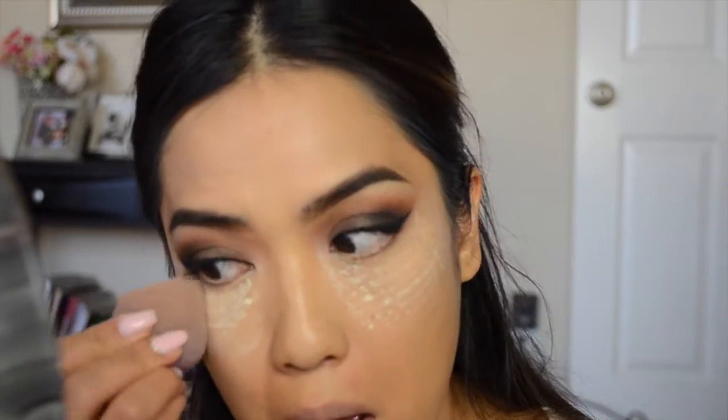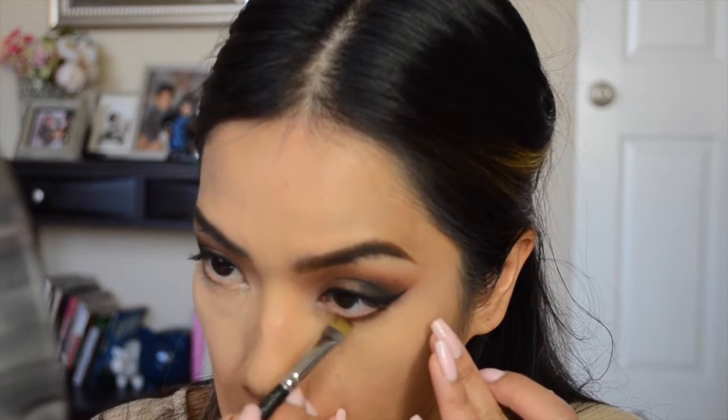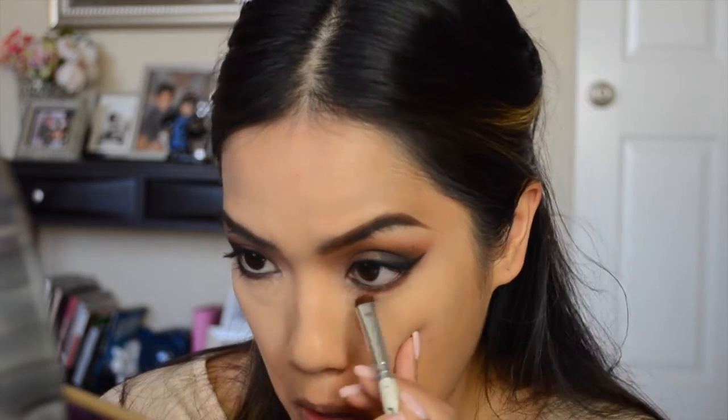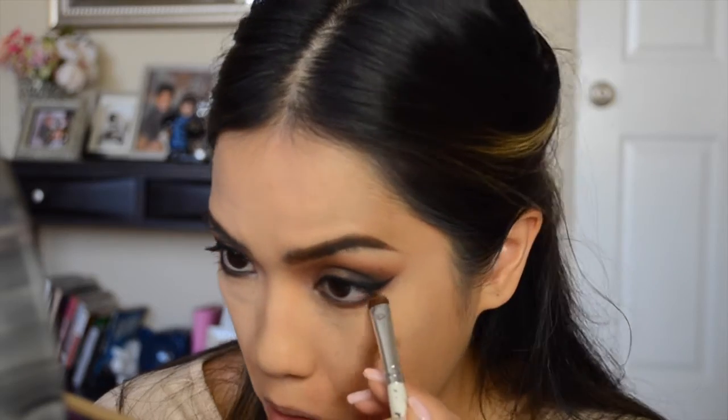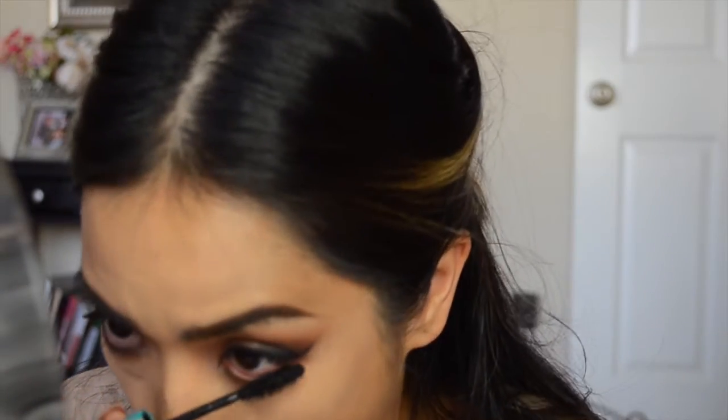Taking my Laura Mercier powder, I'm going to bake and set that under-eye area as usual. Now I'm finishing the rest of the eye — taking Handwritten again by MAC with a flat shader brush to line the lower lash area, and lining my waterline with Engraved by MAC. With Brown Script I'm further smoking out the under-eye, and blending it out with a 217 brush. I keep the under-eye shadows a little higher up so it doesn't look tired. Finally, applying waterproof mascara to my bottom lashes and sweeping away the bake with a Sigma brush.